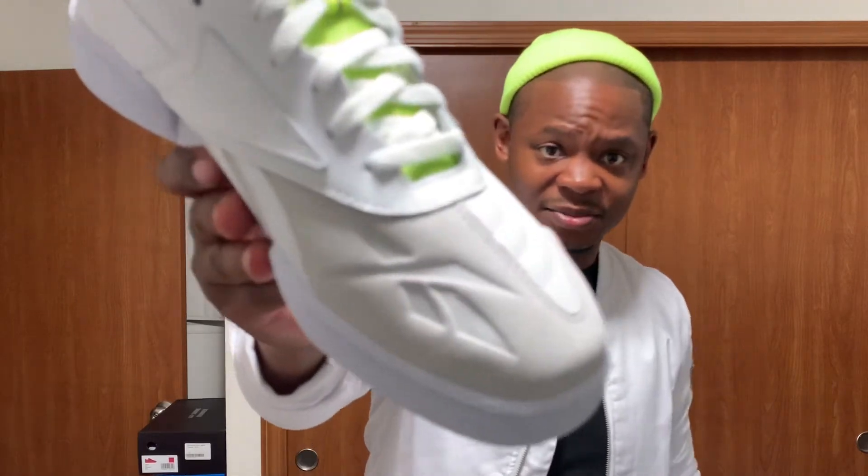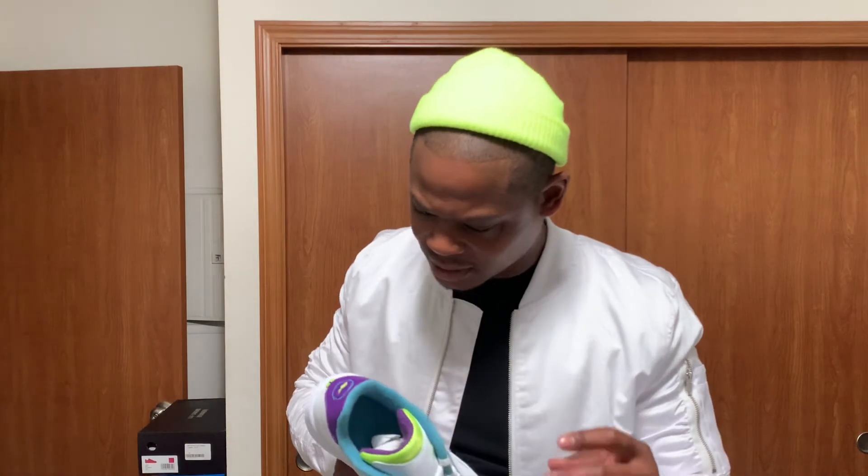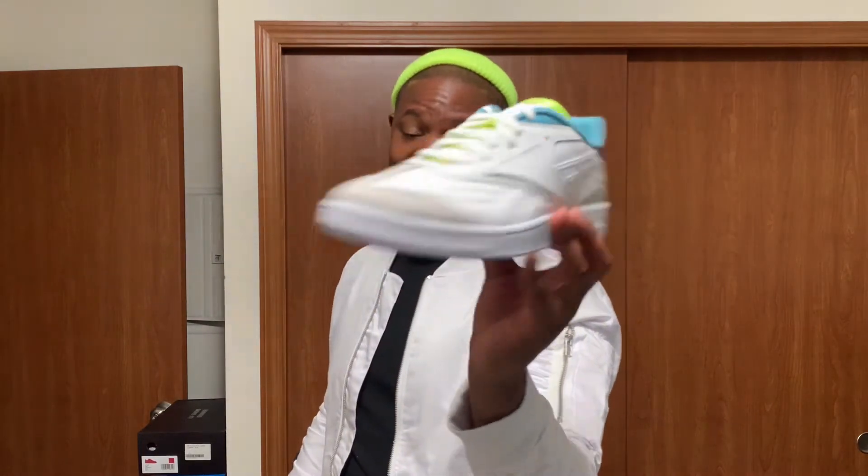Looking at this other shoe, I see some glue stains on it on the front right there. I'm gonna see if I can wipe that off. There are kind of some flaws right there, but I didn't spend too much for this so I'm not really tripping like that.